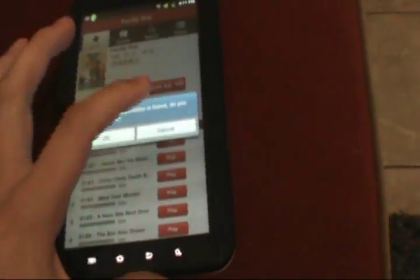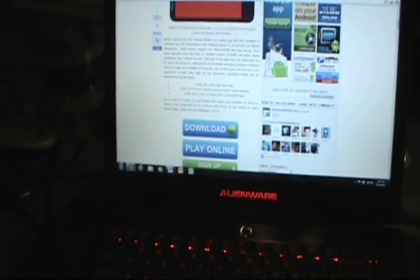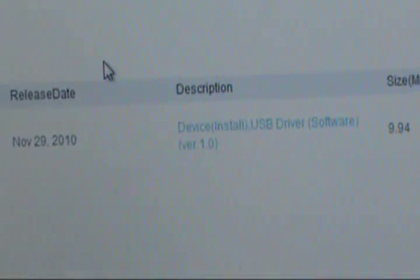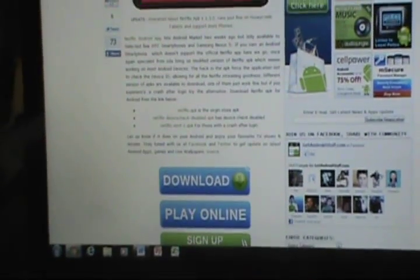We're going to need to get a couple of things from the internet. The first is the USB drivers for the Galaxy Tab. If you click on the link, it's going to bring you to the Samsung website, and you need to install the USB drivers for Windows XP, Windows 7, and so on. Just click the highlighted link right there and it'll install the drivers. I already have it installed, so go ahead and run that.